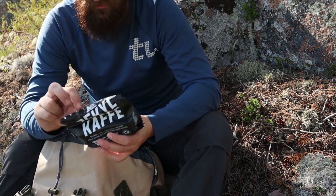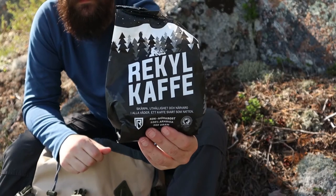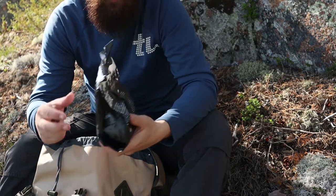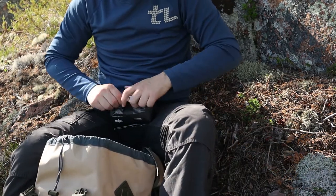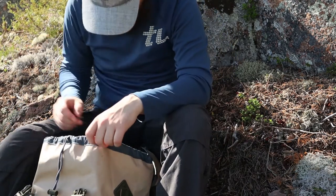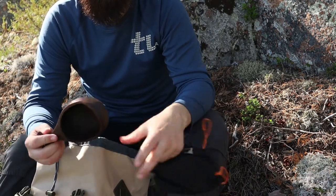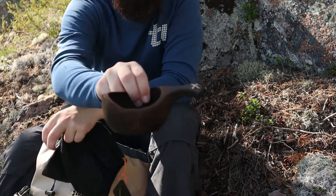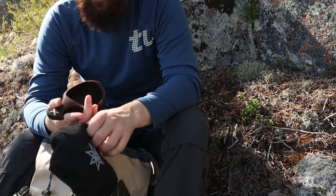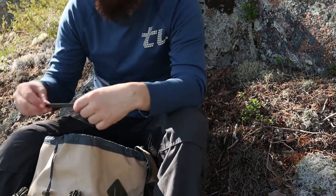Of course you've got to have some strong and good coffee. This is the Kylkaffe — it's perfect for making Kaffe coffee like we do here in Sweden or in Scandinavia. I also have my spoon — or 'kosa' as it's supposed to be called.